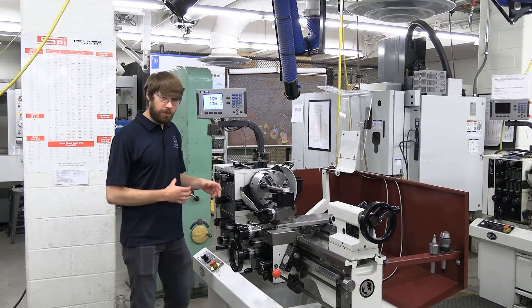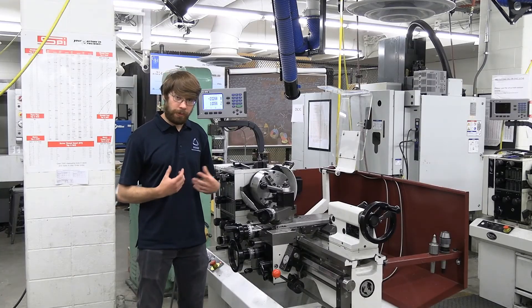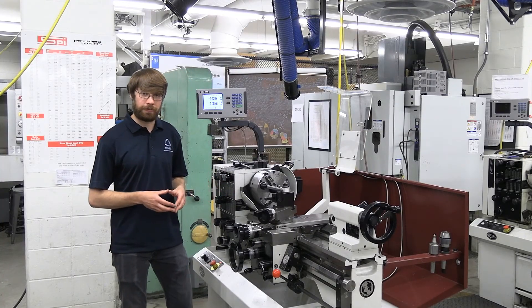With that, I hope you learned a lot about the general overview of the lathe. My name is Shelby, thanks for watching. And remember, if you ever have any questions regarding the lathe, ask a TA next time you're in the machine shop.